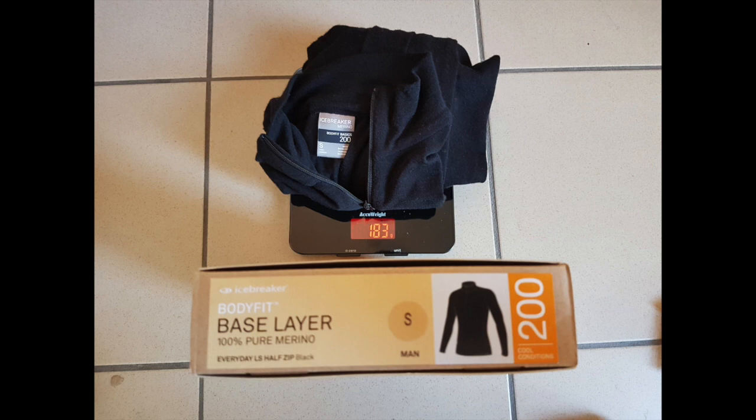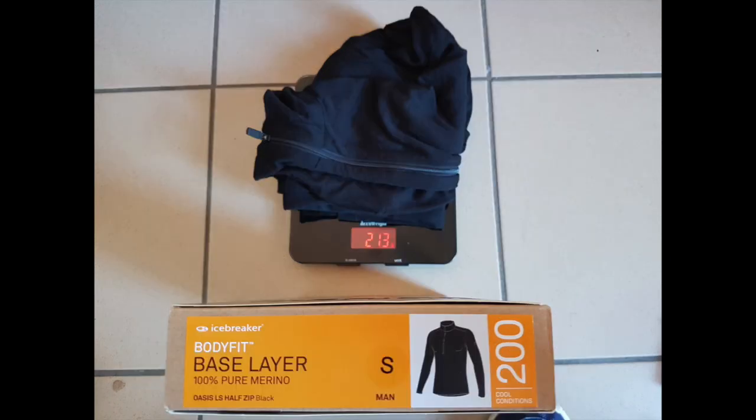First one: the Everyday long sleeve half zip base layer from Icebreaker. The weight is 183 grams — super light but not super warm. The second one is the Oasis long sleeve half zip, the same grade, but the weight is 213 grams, and it feels much warmer and it's much better.